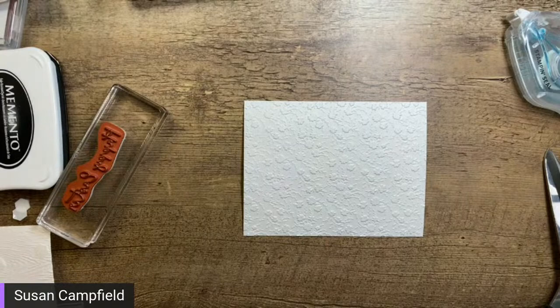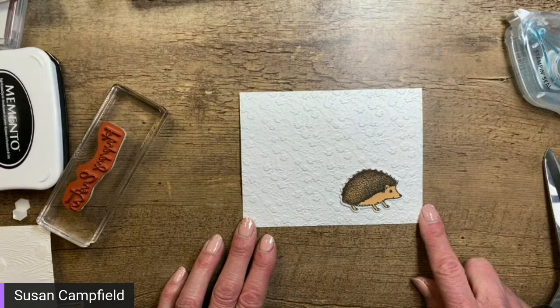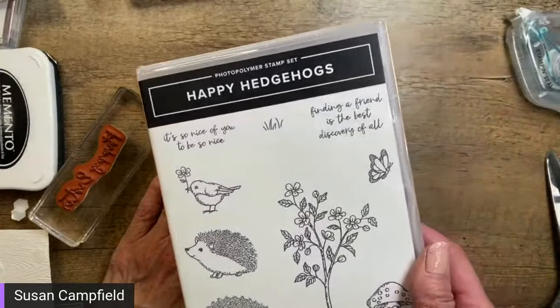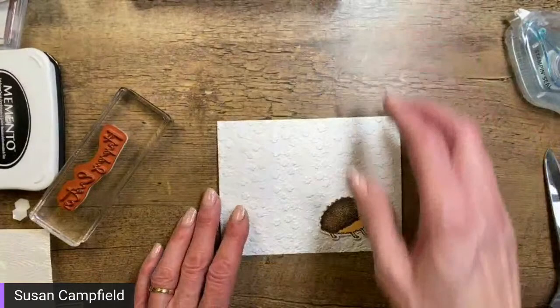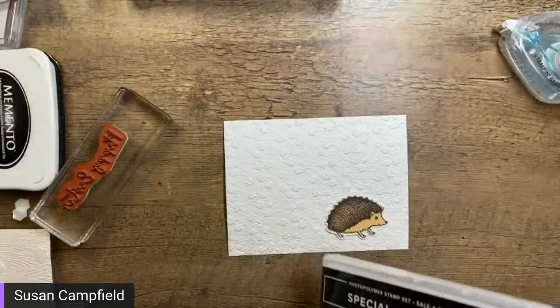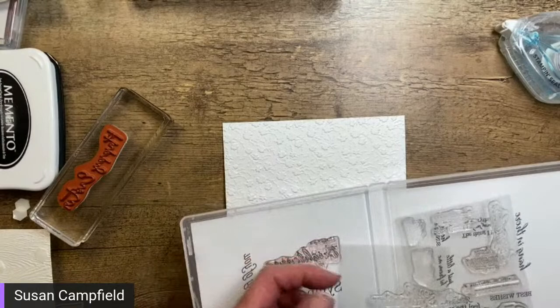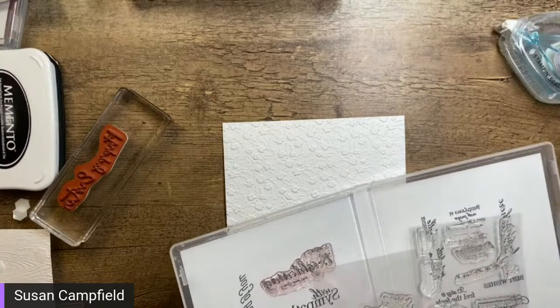This hedgehog is just buried in flowers with the ornate floral background — it's going to be a very simple card. Let's grab the 'Happy Hedgehogs' stamp set and see our greeting options: 'It's So Nice of You to Be So Nice,' 'Finding a Friend is the Best Discovery of All.' We could also use a saying from the Special Moment stamp set — another free Celebration one. Let's go with 'Thinking of You' since I have a lot of friends under the weather right now.